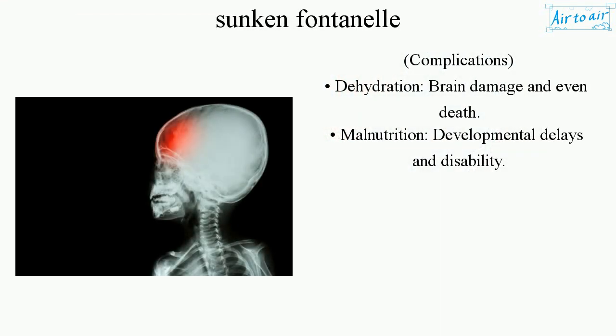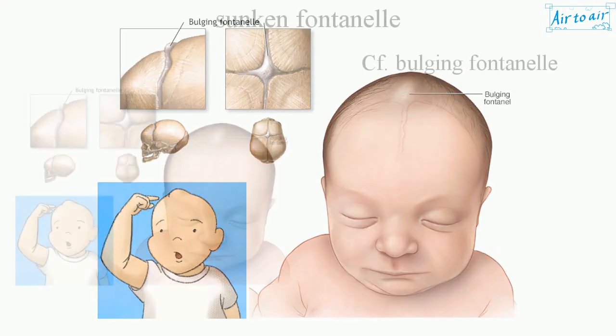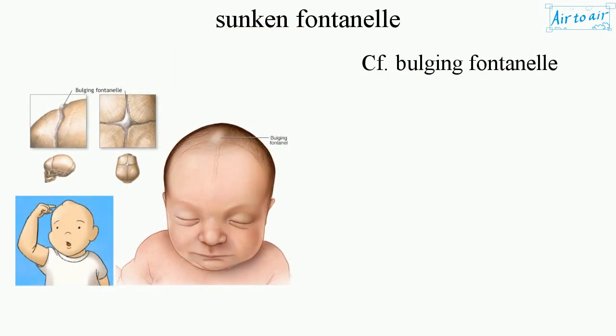Complications: Dehydration can lead to brain damage and even death. Malnutrition can cause developmental delays and condition disability.